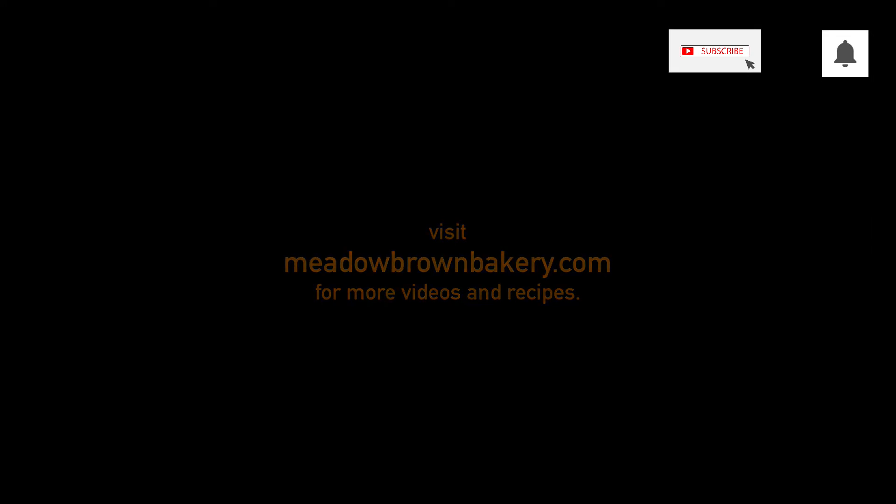Thanks for watching and see you again soon. For more videos like this visit my website www.meadowbrownbakery.com, please like and subscribe to my channel.